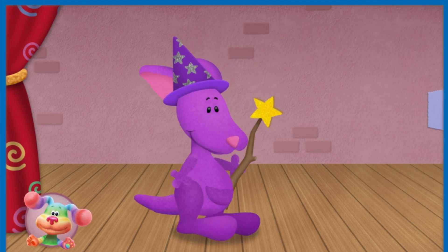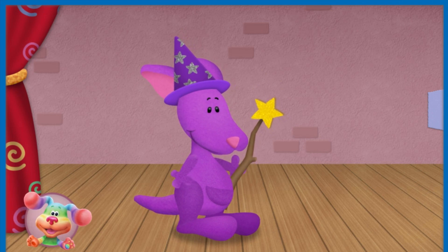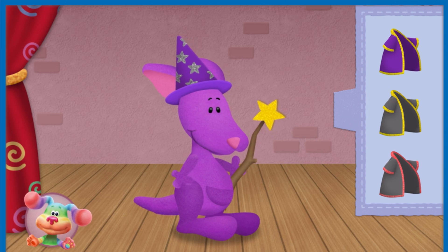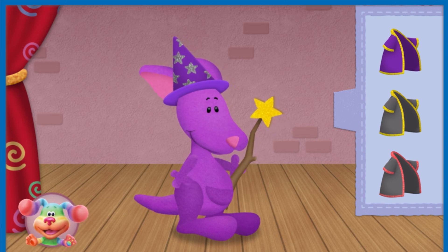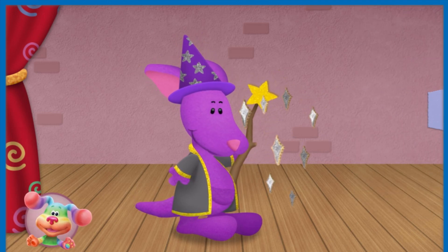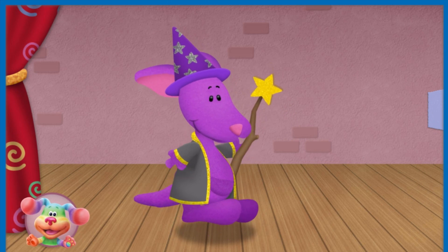You are a star listener! Purple Kangaroo needs a gray and gold robe. What does Purple Kangaroo need for his wizard costume? Wonderful! Purple Kangaroo is ready to share his magic with all of Fairytale Kingdom.